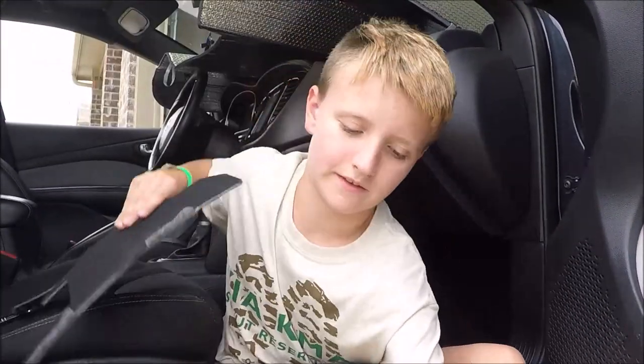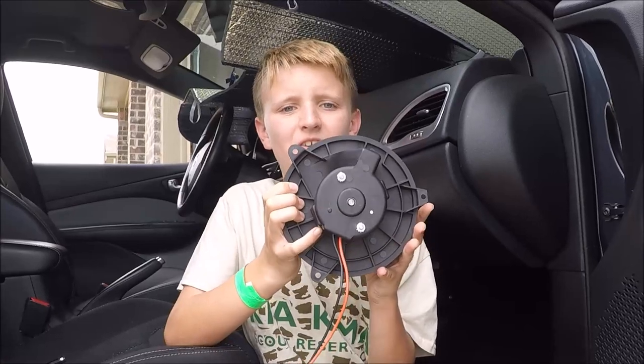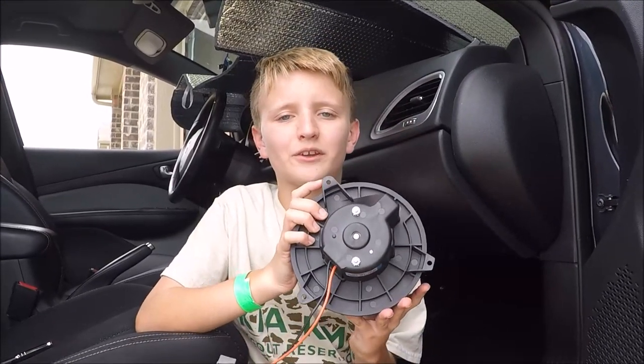Once you remove the panel and the felt, look up there for the blower motor. The blower motor is round and has two wires coming out of it, specifically a red one and a black one. How you can test that it's your blower motor is if you bang on the back of it with something and it comes back on — that's how you know it's your blower motor. I already crawled up there and banged on the back of it a couple of times and it came right on, so that's how we knew it was the blower motor.